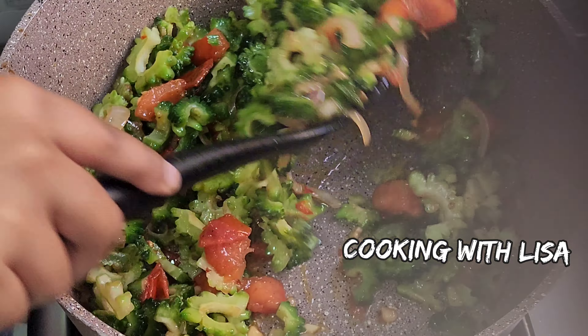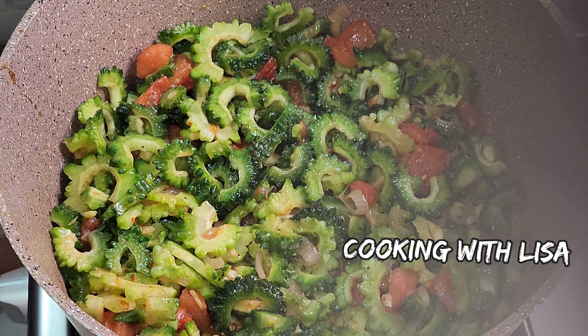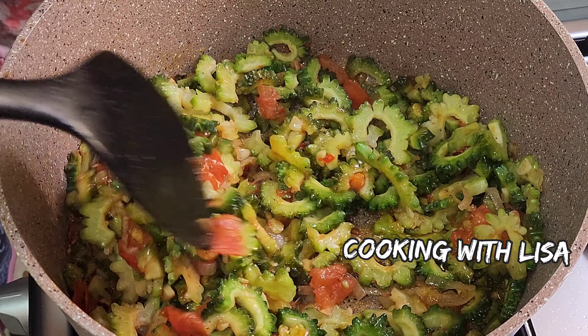It smelled so horrible and tasted so bitter. And sometimes I would just drink it quickly and then eat some powdered milk, or some sugar, or some orange or something to get rid of that very very bitter taste. Even though this vegetable is so bitter, some people find it really delicious — not me though. If you like, you can give it a try and let me know what you think by leaving a comment below.